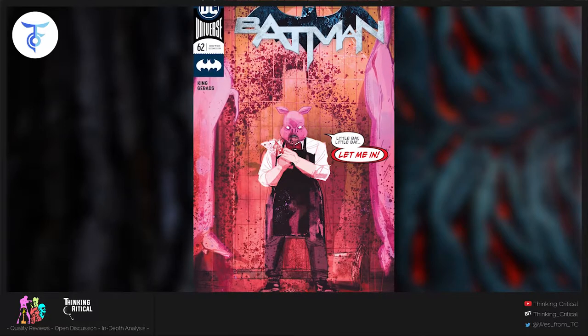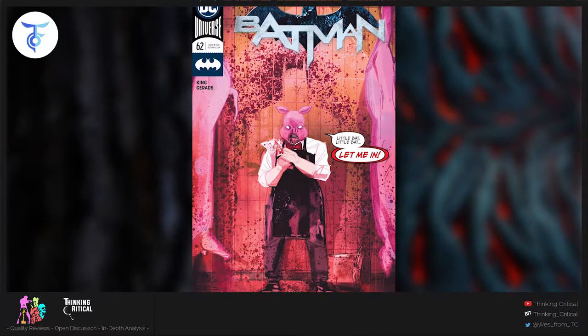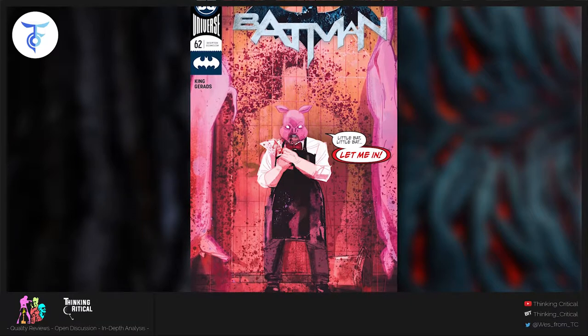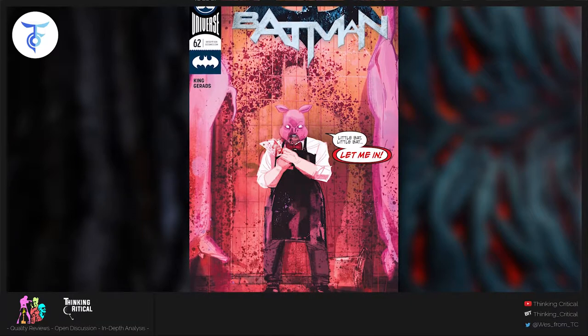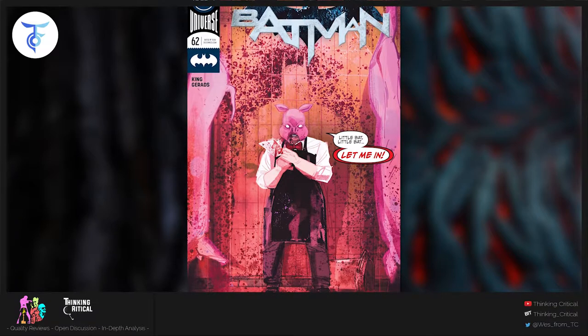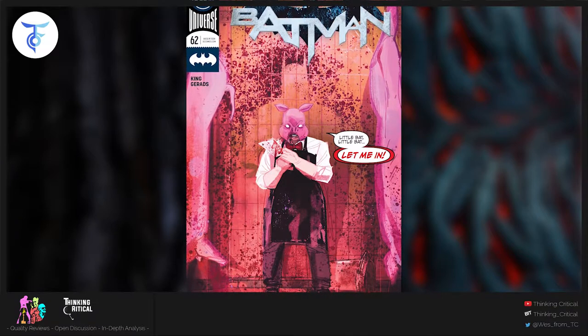It starts out with the cover and you see this nightmare picture with a man in a pig mask and a meat cleaver. There's this blood splatter outline of Batman and he's saying 'Little bat, little bat, let me in' — just terrifying.